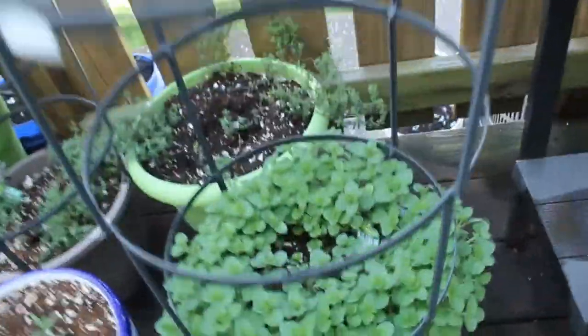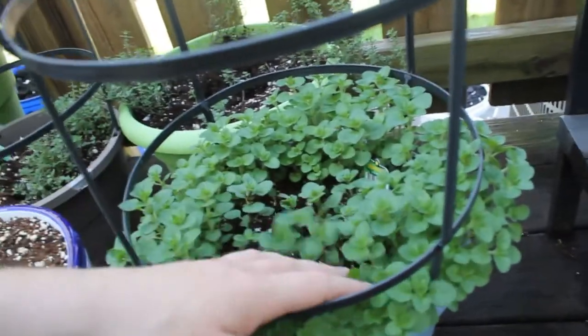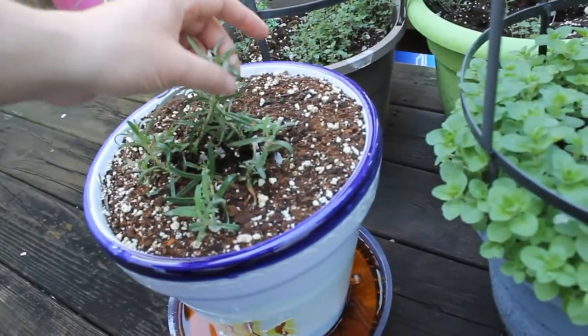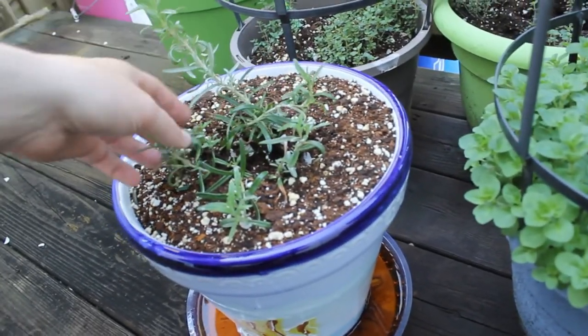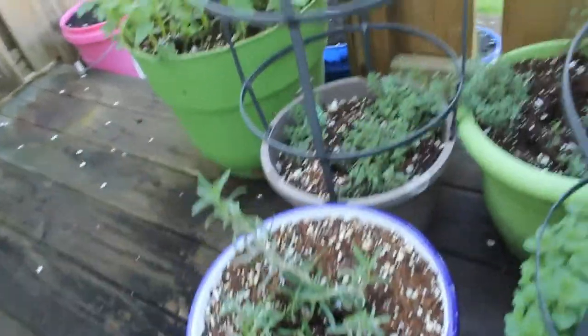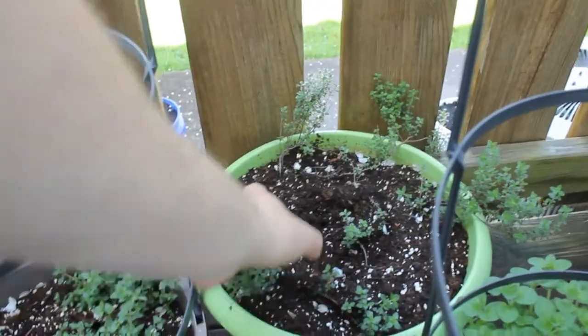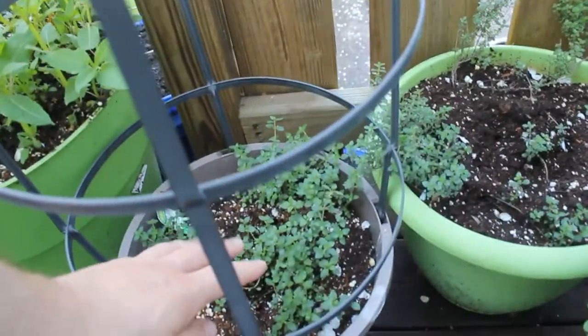Down here we've got the Greek oregano that overwintered — fantastic. Rosemary is doing okay. German thyme overwintered fairly well, and English thyme same thing.